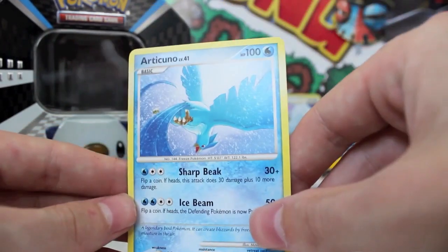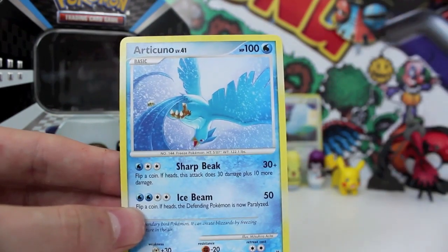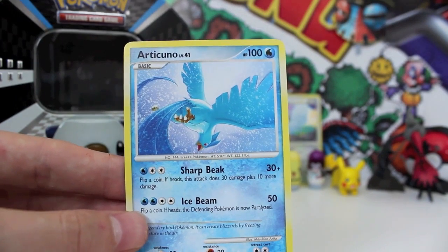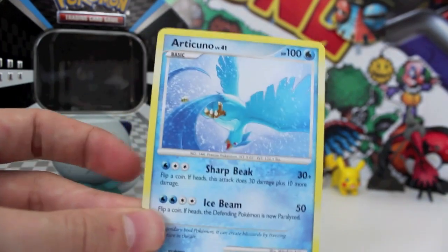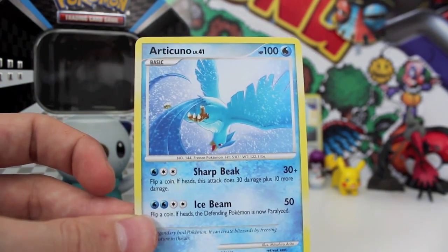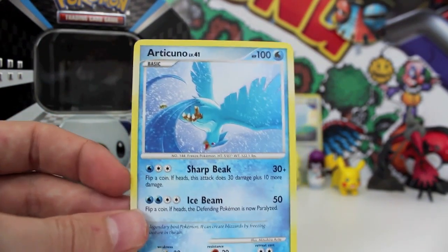So yeah, what do you guys think of these tins? Let me know in the comment section below. Should I get more? I think I'm actually going to get more like this afternoon. So that's really good — if you see these tins around, make sure you pick it up because they got some old-school boosters in there. But yeah, keep on gaming, see you then!